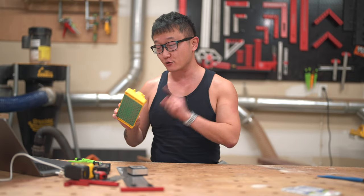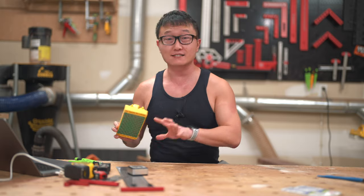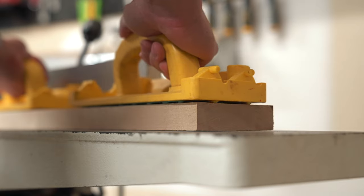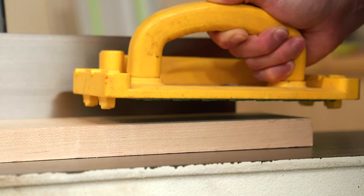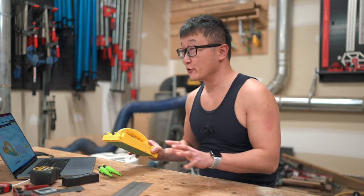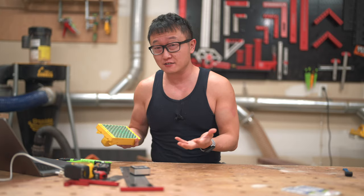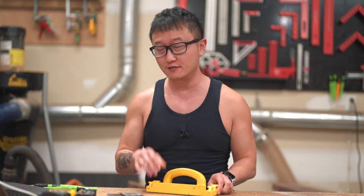This is the Grip Block by Microjig — not to be confused with the Grippers, which are designed for the table saw. The Grip Block is designed for the jointer, bandsaw, and router table. It has the same green grippy material underneath as the Grippers, plus hooks to grab onto the end of the board to help push the workpiece through, which retract when not needed. I actually use these more than the Grippers — I rarely do any face jointing without them, and I use them at the router table too. I just feel like I have a lot more control, which makes me feel safer. At $29 on Amazon, it's a pretty sweet deal for keeping your fingers safe.